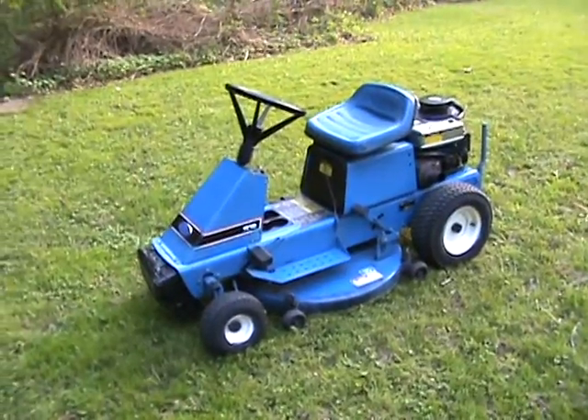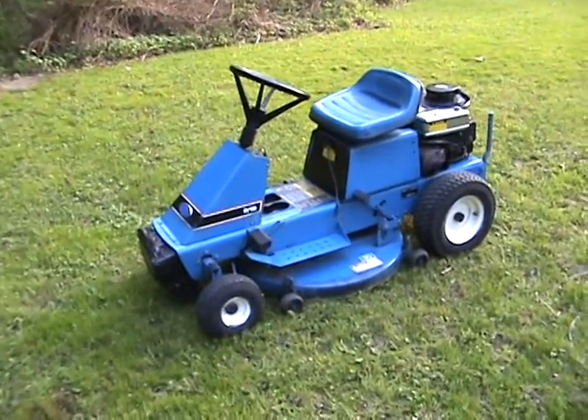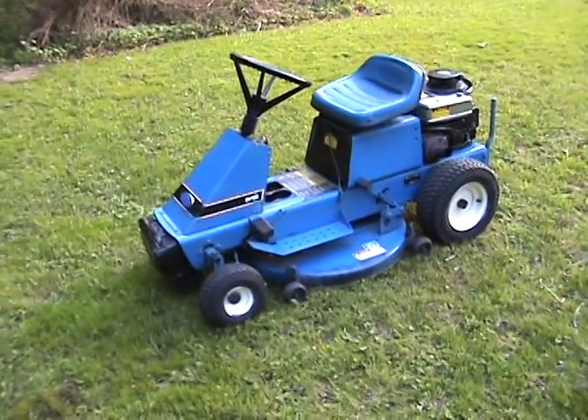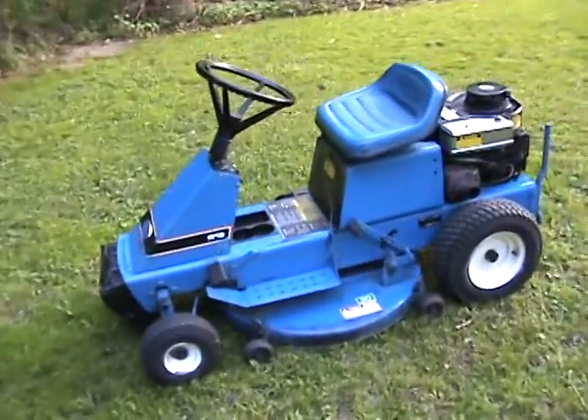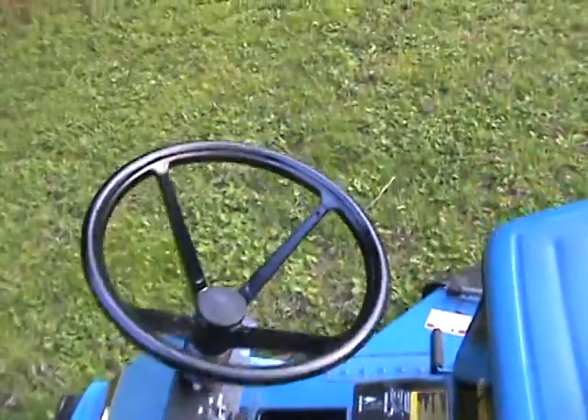Everything seems to work fine, and it looks like somebody spray painted a little bit. Otherwise than that, it's a decent little tractor. I'll start — see if I can start it up, see what it sounds like.